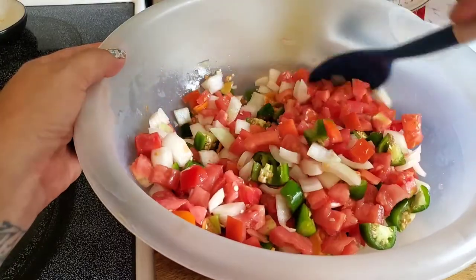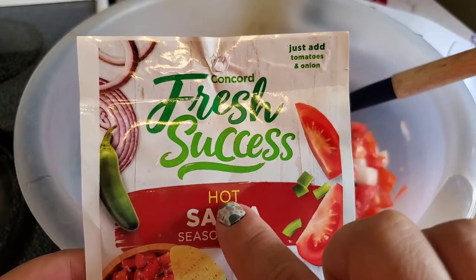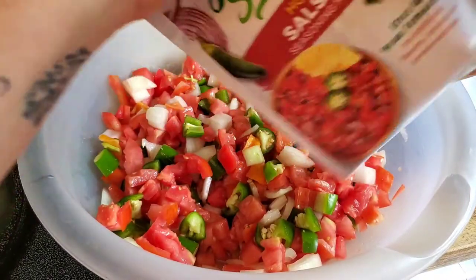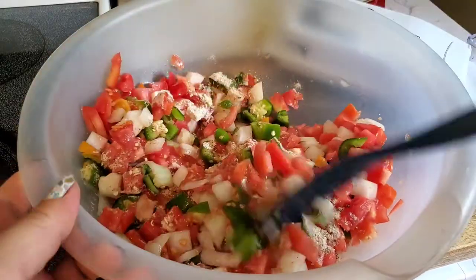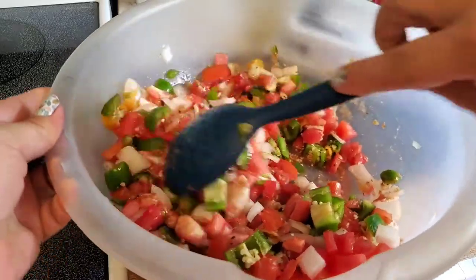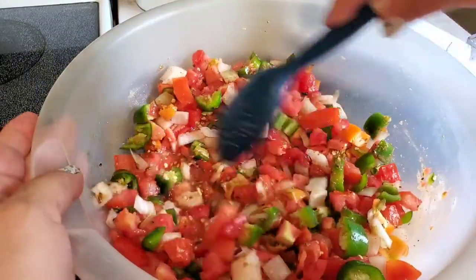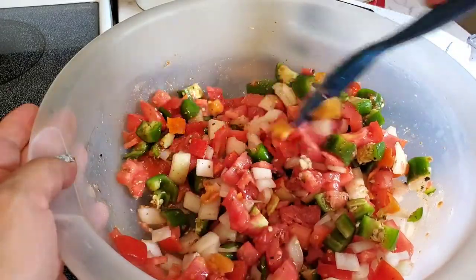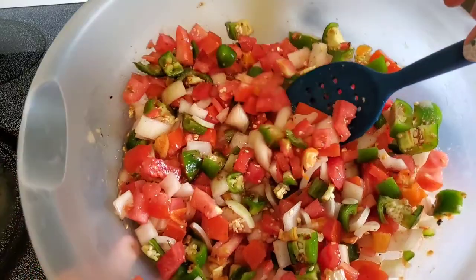I'm just using a store-bought packet — it says just add tomatoes and onion. This is a hot salsa, and why not make it hotter? I'm adding that packet to this bowl of tomato, pepper, and onion — it smelled so good right out of the package. I used the largest setting on my chopper; I could have gone smaller but it's too late now. I'll just mix this all together and then blend it lightly with my hand mixer to get some of those juices going in the salsa.